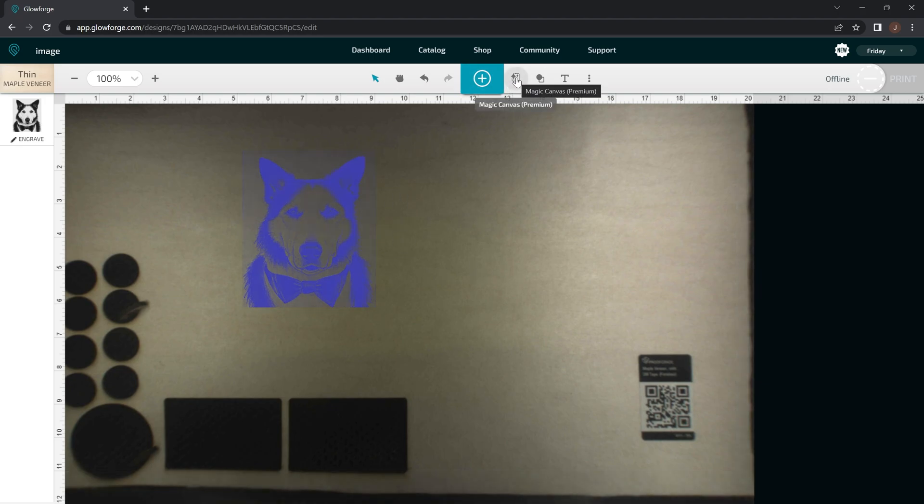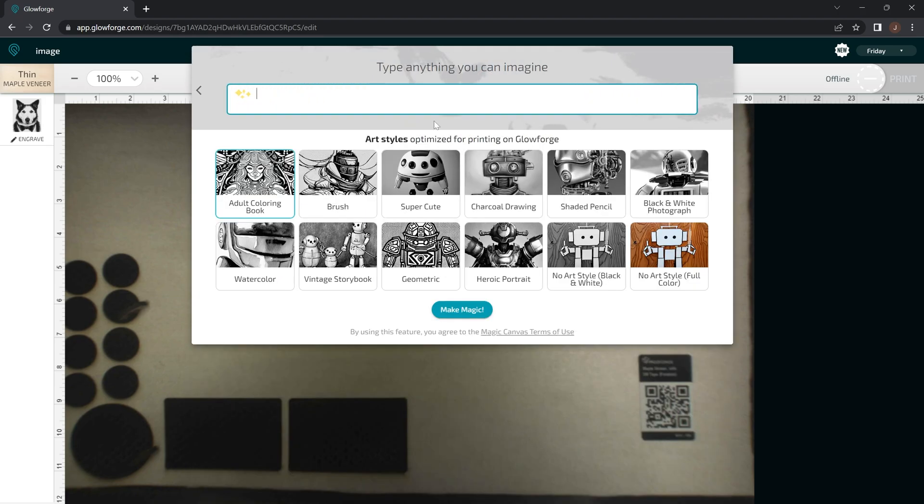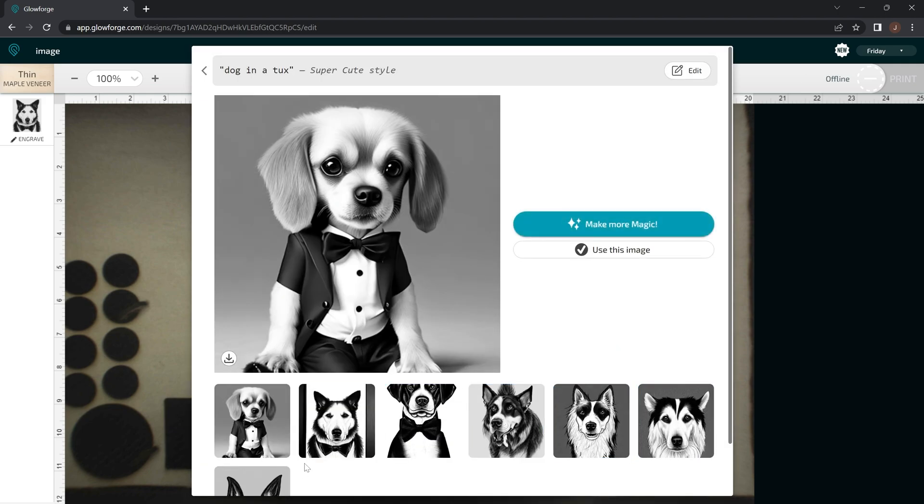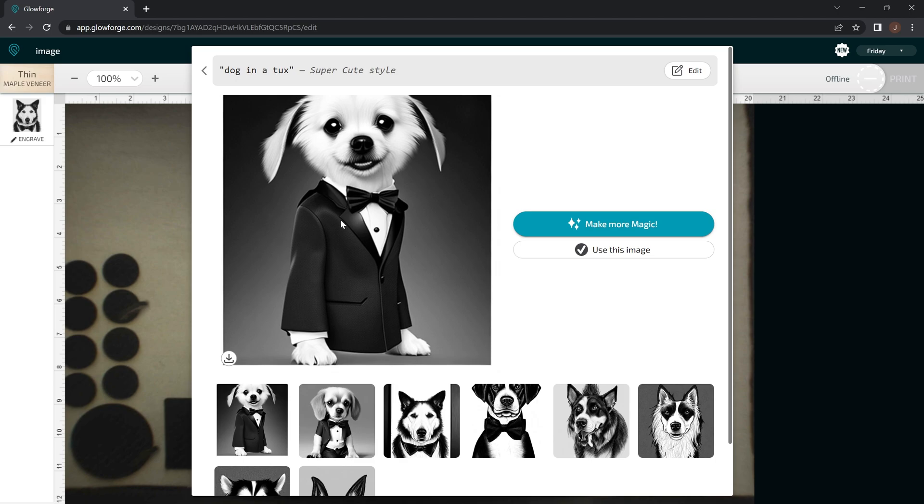Now that we got this dog, let's go back into Magic Canvas and show you a little bit more. Let's choose the Super Cute category and do the same thing — a dog in a tux — to show you how different categories vary in art styles. As you can see, this looks like a more cartoonish type dog, which is actually a lot better in image clarity than what the heroic portrait produces. This one doesn't have any legs, so like I said, it does throw off the images a little weird. Another thing I don't really like is how it cuts off part of the top of their heads — it seems to do that a lot.